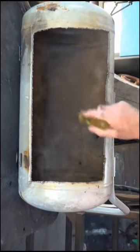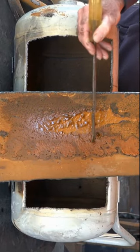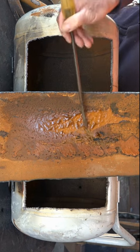Check out all this water in here! Look at all this crap — this is our drain plug here, there's rust everywhere. This is absolutely amazing, and it's starting to eat through the bottom of the tank.